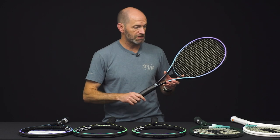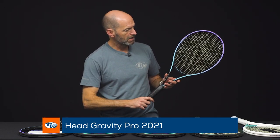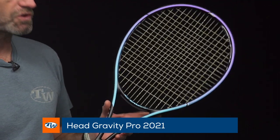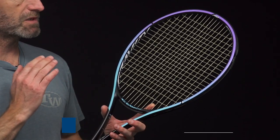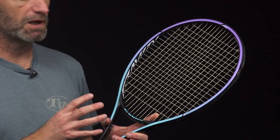Specs and technologies are unchanged on these rackets, so just a new cosmetic update as you can see as I flip it around. Cool look on this one. I've actually got this one strung up because I've been using this one for some spring testing. This is the Pro model.